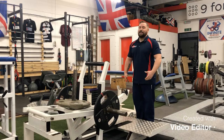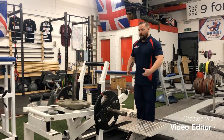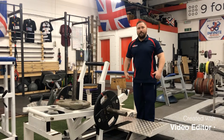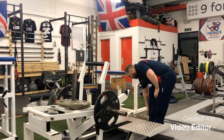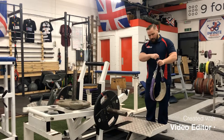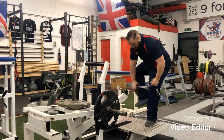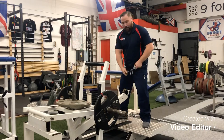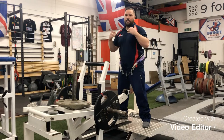The belt squat is primarily designed to be an unloaded squat — what I mean by that is you're not loading your spine while you squat. The way that works is this belt goes around your hips, and the weight is all placed over your hips rather than your spine.